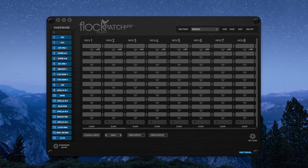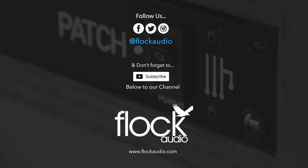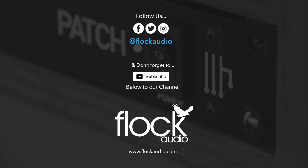Well, there you have it — a walkthrough of the Flock Audio patch system. Thanks for tuning in and I hope you'll put a patch system into your recording studio and realize the potential on how it can streamline your workflow when working with analog audio equipment. Otherwise, let's get back to mixing. Thanks again — I'll see you in the next one.